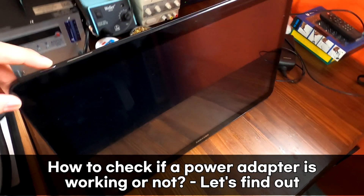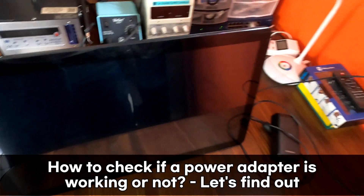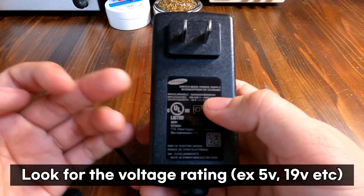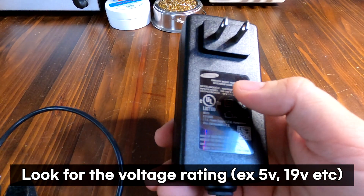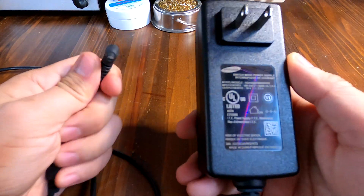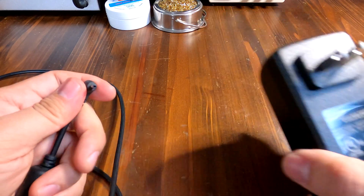No power. We have the adapter, so I guess I have to find out what's wrong with this. This adapter provides 19 volts at 2 amps. The very first thing I'm going to do is check this adapter to see if it provides the proper voltage of 19 volts using my multimeter.